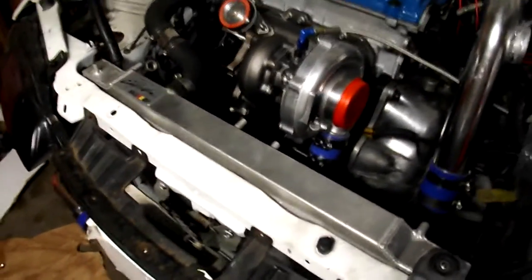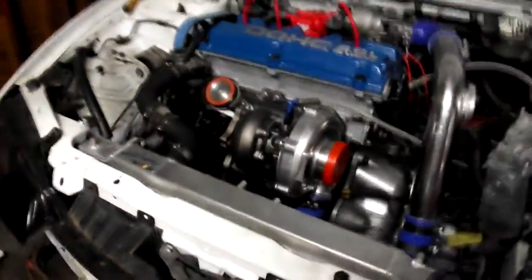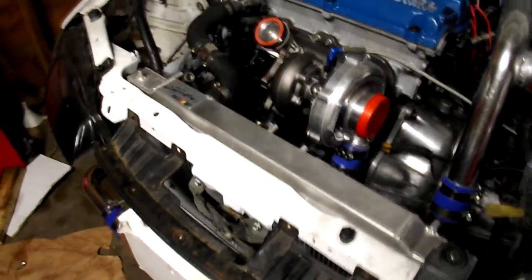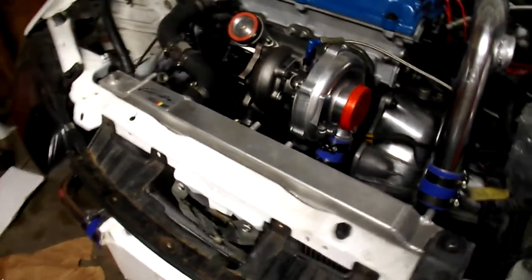First of all, let me state it is not a 2G Eclipse Turbo Radiator. That's why a lot of y'all — I know a lot of people — they're like, man, I've looked all over the internet, I can't find a 420A aluminum radiator anymore. And the reason is because this is not one of them. This is a 1G Turbo Radiator. It'll fit the all-wheel drive and the front-wheel drive first-gen turbo models.